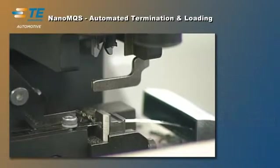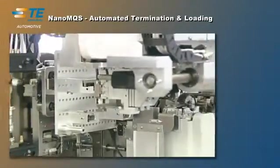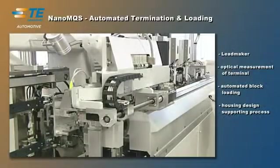To make plant integration easier, the terminal feed can be pneumatic or motorized by a servo drive.